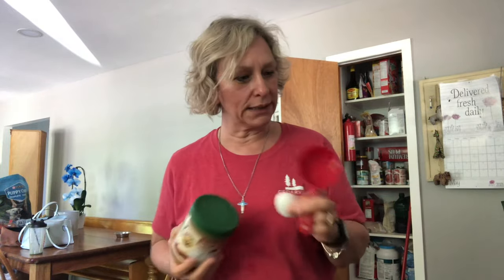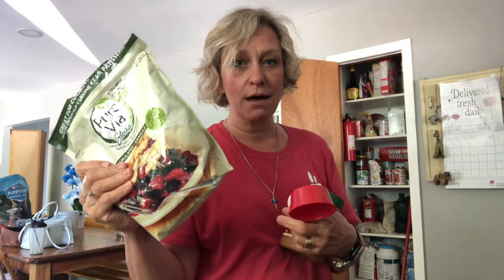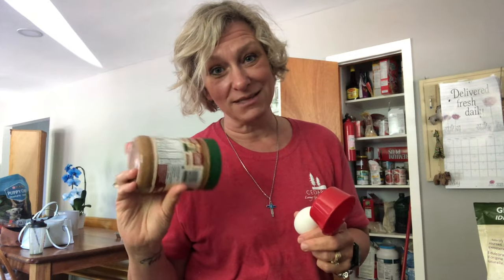Three-ingredient peanut butter cookies. All-natural peanut butter — one cup — an egg, and a third of a cup of sweetener. This is Stevia, but use whatever you like. Mix it all together and we'll bake it up and have some peanut butter cookies. Here we go.